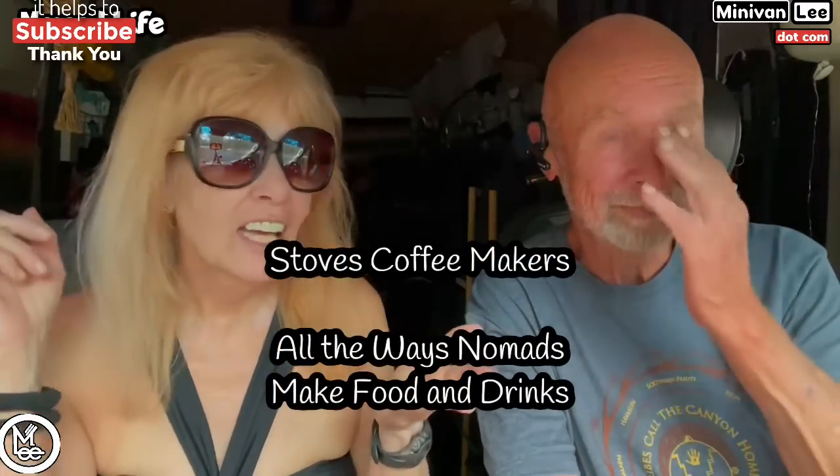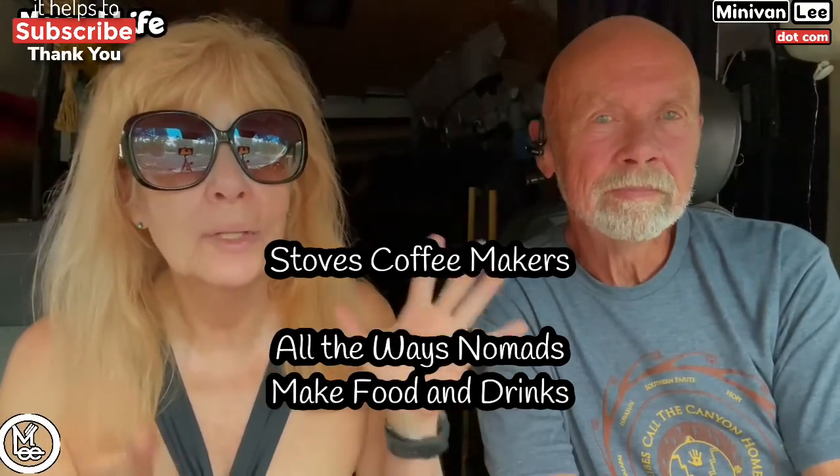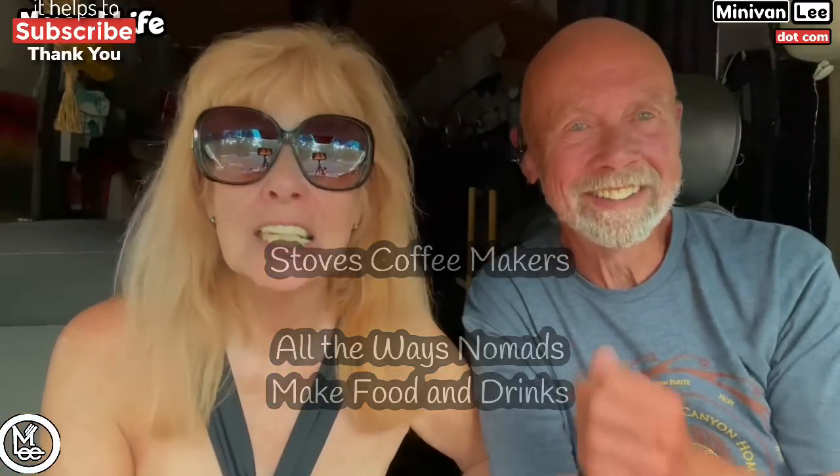We're going to start with cooking, coffee — all the ways that as a nomad you can eat your food, make your food, and your coffee. Coffee is very important. Critically important. It's a critical thing.